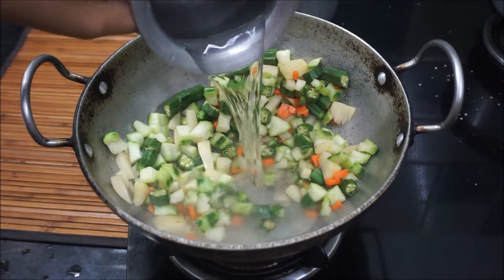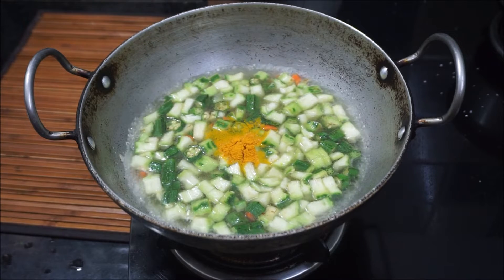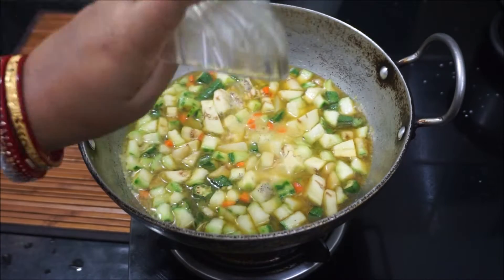We use the gas flame on medium. Put the oil in. This is a small piece of paste.